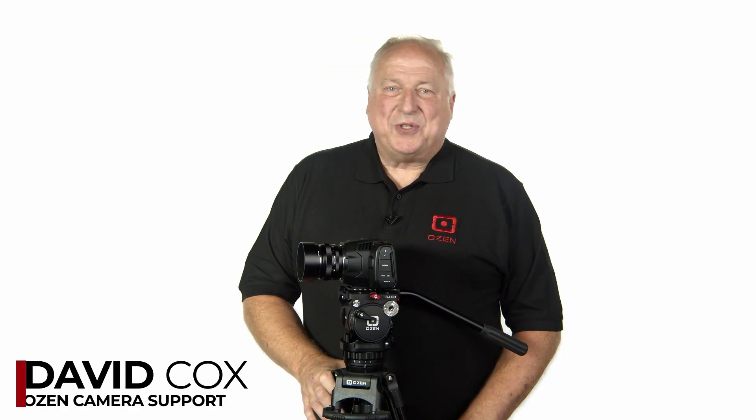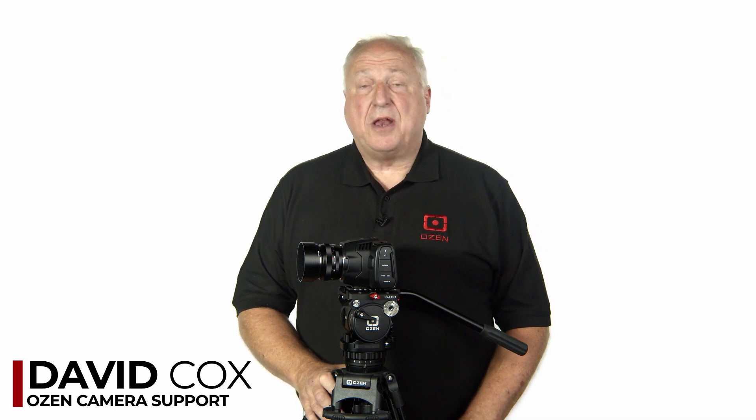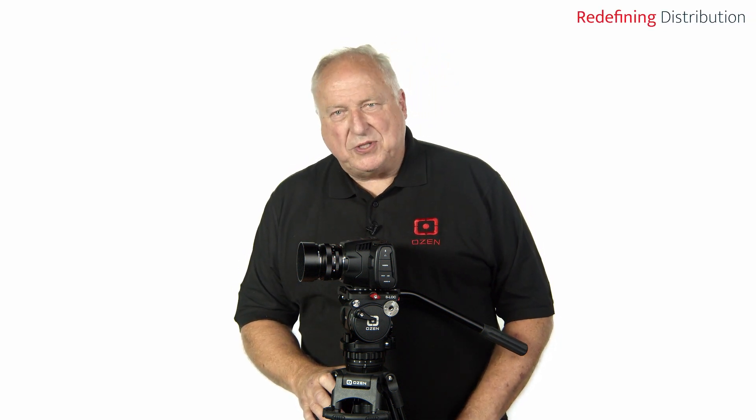Hi, I'm David Cox of Ozen Camera Support, here at OneSource Video Studio to speak with you about a new fluid head and tripod system specifically designed as a companion to Blackmagic Design's Pocket Cinema and Micro Cinema cameras.